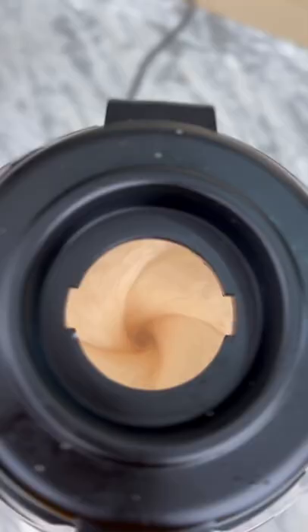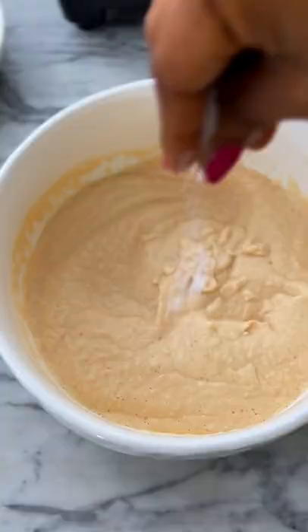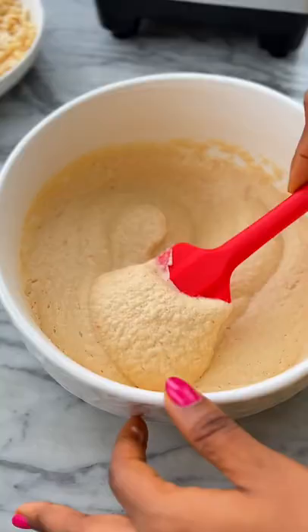I'm increasing the blending speed as I go. With this blender, you don't even need to do any further whisking or hand mixing after blending. Just blend for an extra 30 seconds and you get a smooth and airy batter.